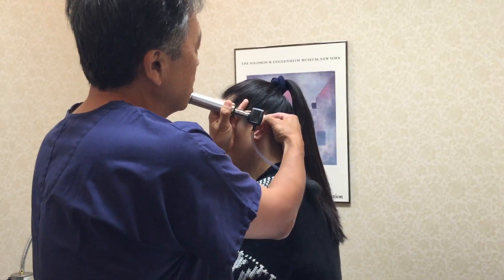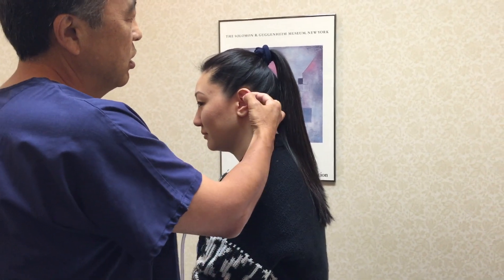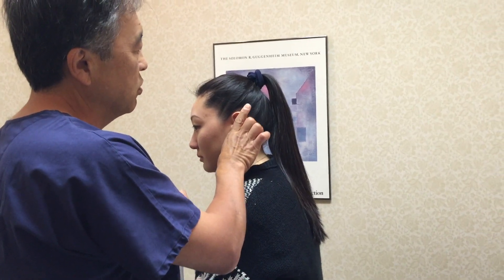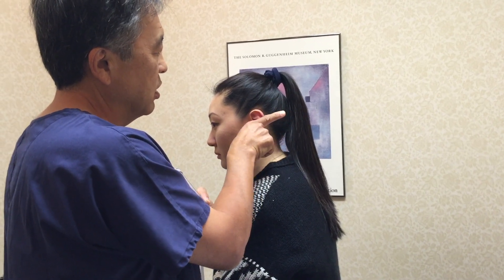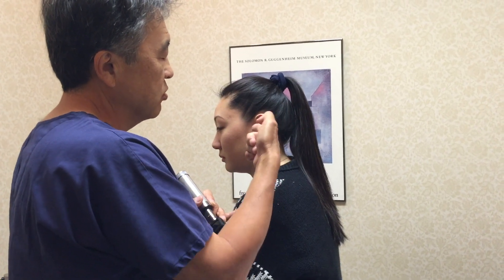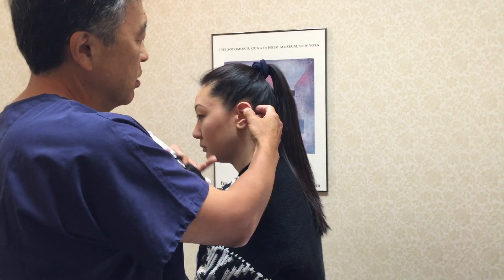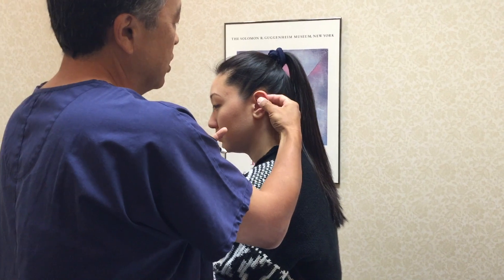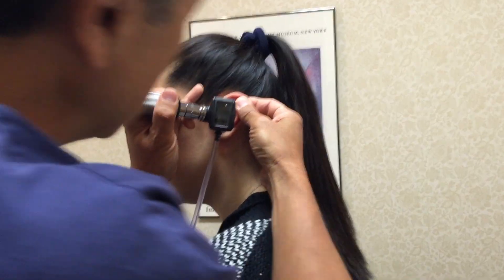Then you can tug on the ear. As you know, to straighten out the ear canal, in adults you need to pull in that direction. In kids, you pull in this direction because kids' ear canals are more horizontal. Adults are more in that direction. So you pull this way, and then you do that — and then you can get in.